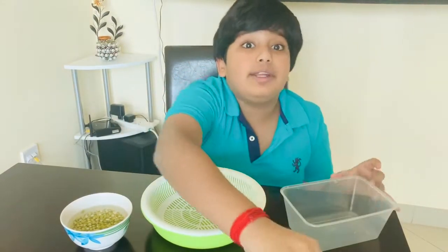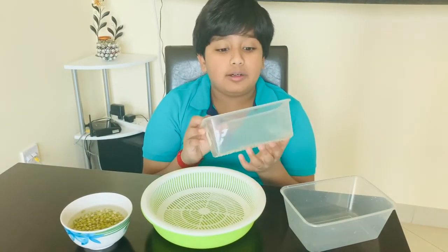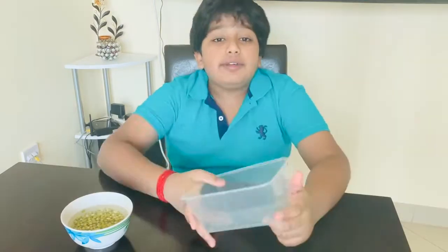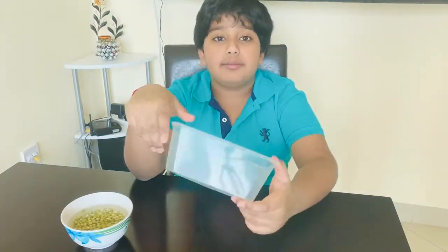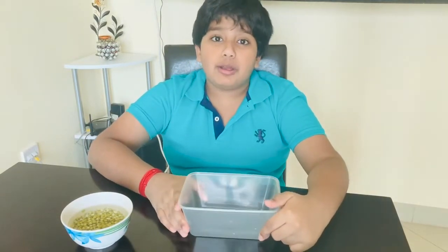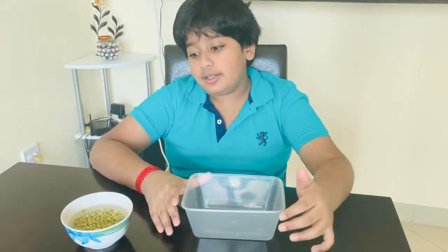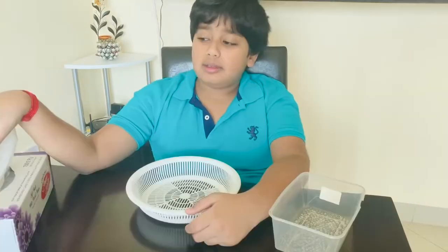But we need to pierce holes at the bottom. I have done this by piercing the holes with a heated fork. We can also use this container without piercing holes in it, but you have to be a little careful when you are pouring water. Because excess water will lead to spoiling the seeds and fungi will grow.